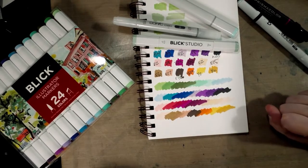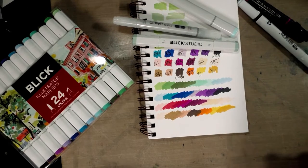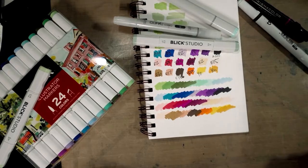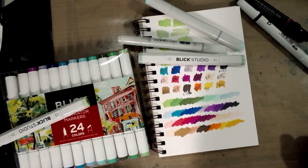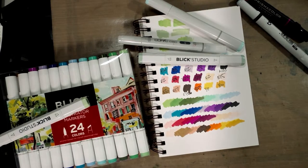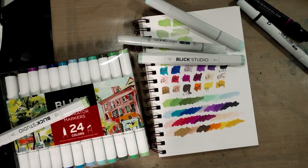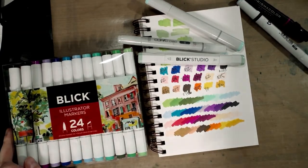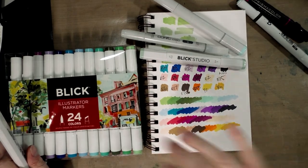I hear so many people complain that traditional media art supplies are too expensive, so I take that as a challenge and show you good alternatives. I've got eight years of art supply review knowledge and I have nothing to gain from this — I just want to see you guys succeed and get fired up about making art. Keep an eye out for the field test, check natosoup.blogspot.com for giveaway info, and keep watching this channel for more art supply reviews and tutorials. Bye guys!